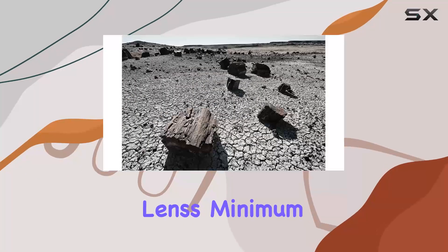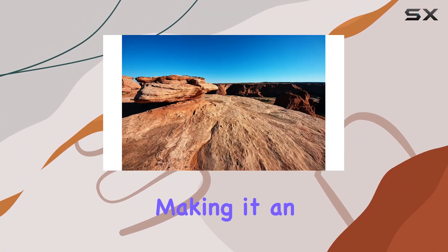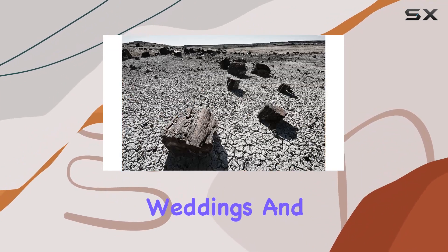The lens's minimum focusing distance of 9.4 inches allows for creative exaggeration of perspectives, making it an ideal choice for landscape photography, architecture, weddings, and more.